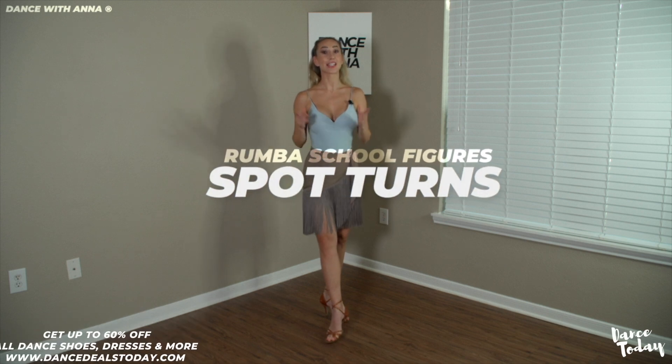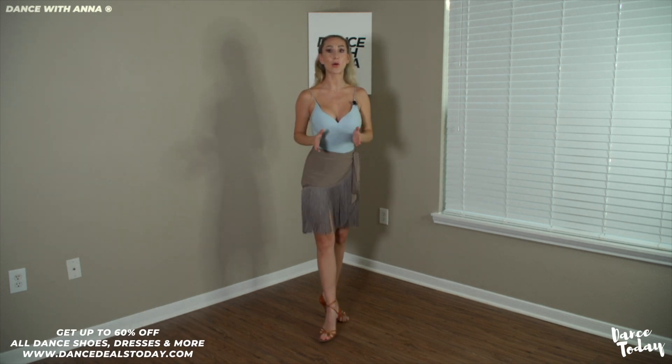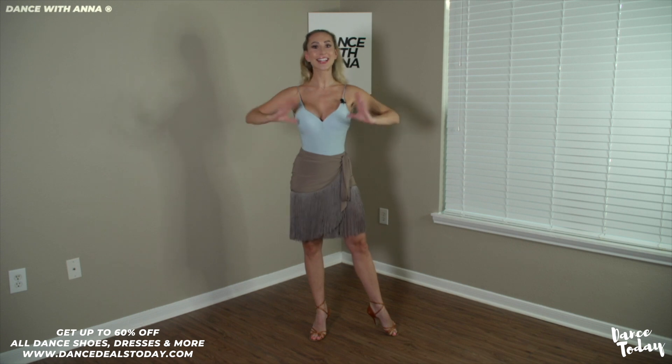Let's make the spot turn a spotlight of your routine. We will do so by dividing our body into three parts: our feet, hips, and torso. Let's get dancing.